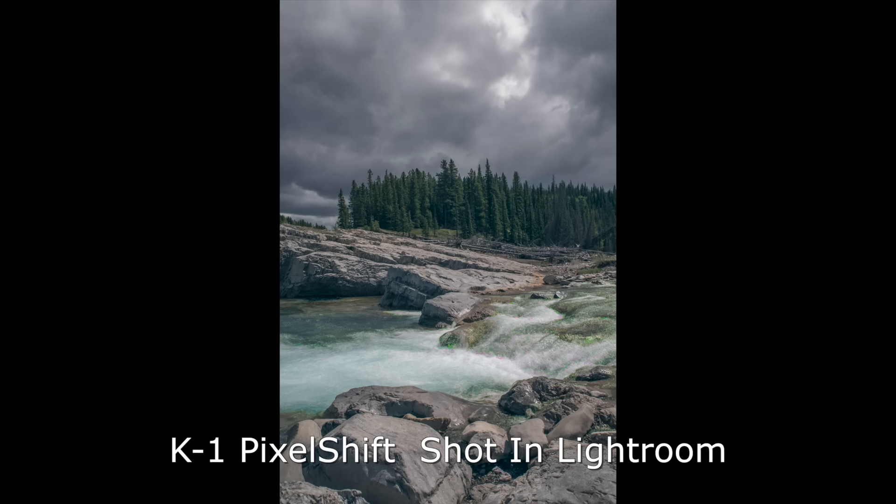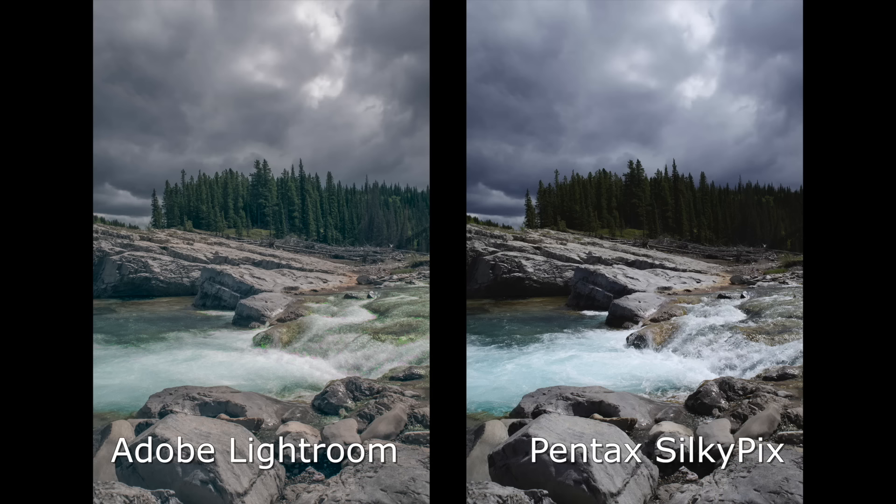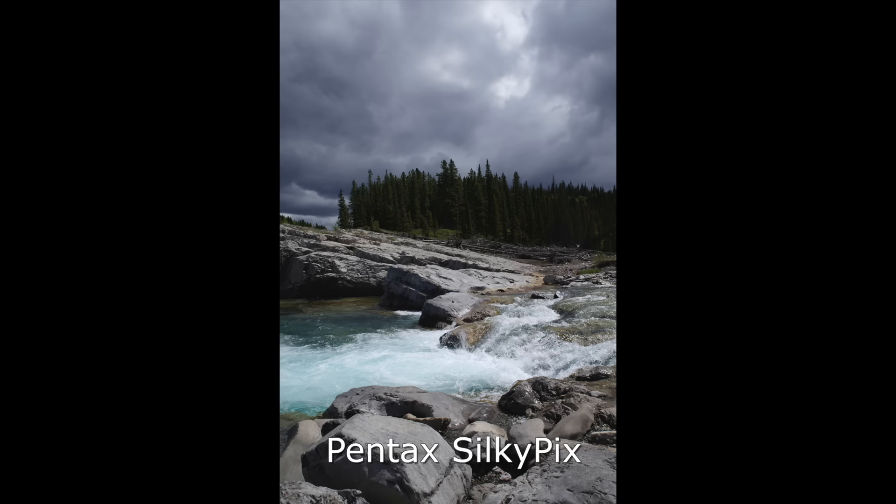Just breaking in to make a short addendum: when we played with the pixel shift files in the K1, we processed them in Adobe Lightroom and noticed strange color palettes and weird color shifts where there was motion. But it turns out if you use the pixel shift files in Pentax's proprietary image software, they look fantastic — you get the sharpness, the dynamic range, no weird color. I don't know if Adobe will correct that in the future, but for now use the K1 single files in Lightroom, and if you're going to do pixel shift, get those into the Pentax software. You'll be happy with the results.